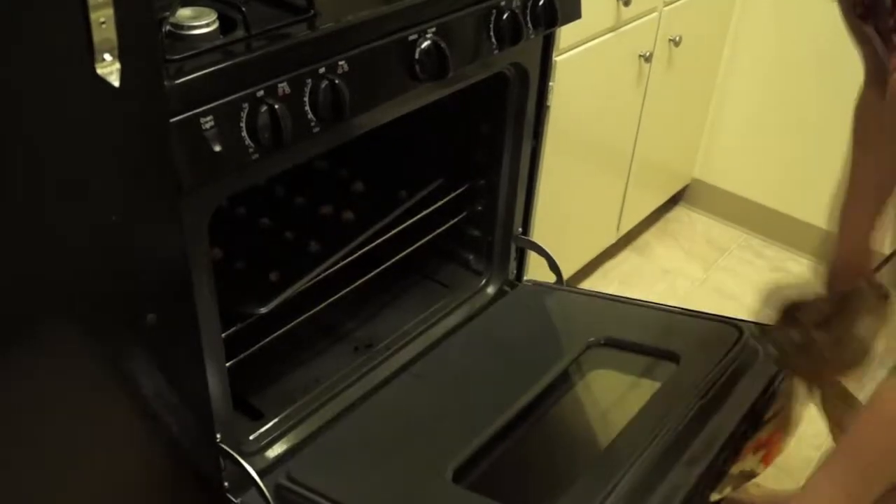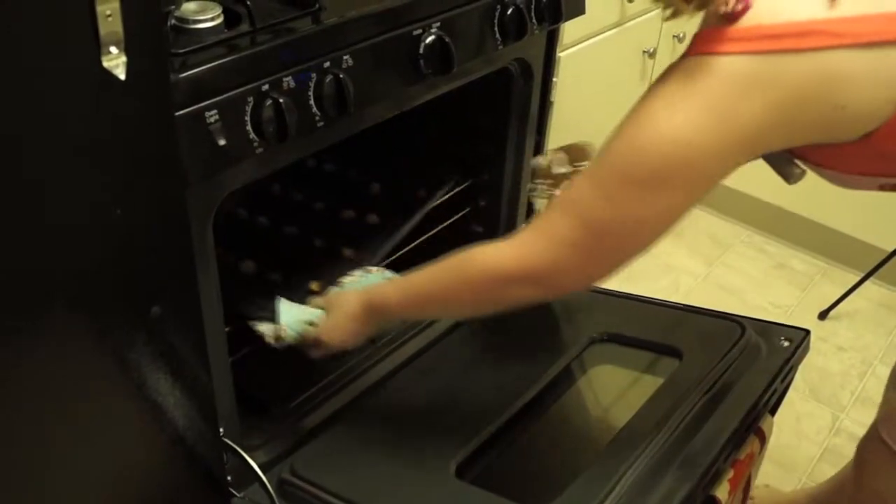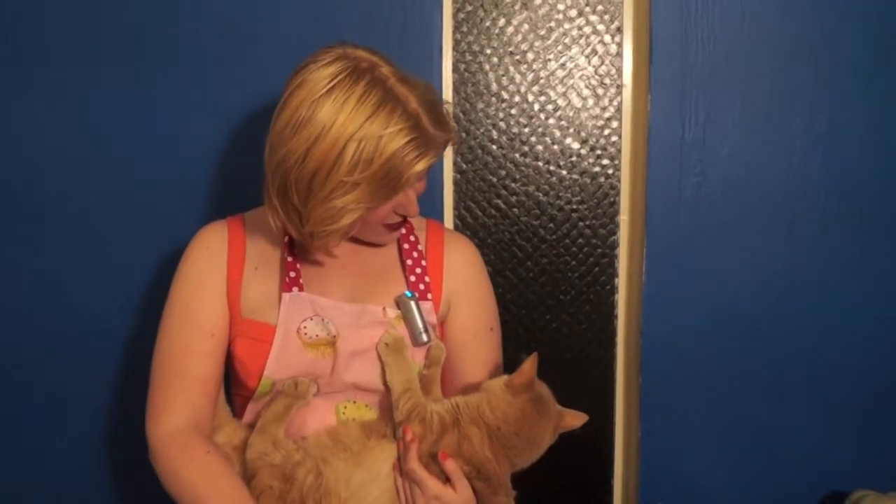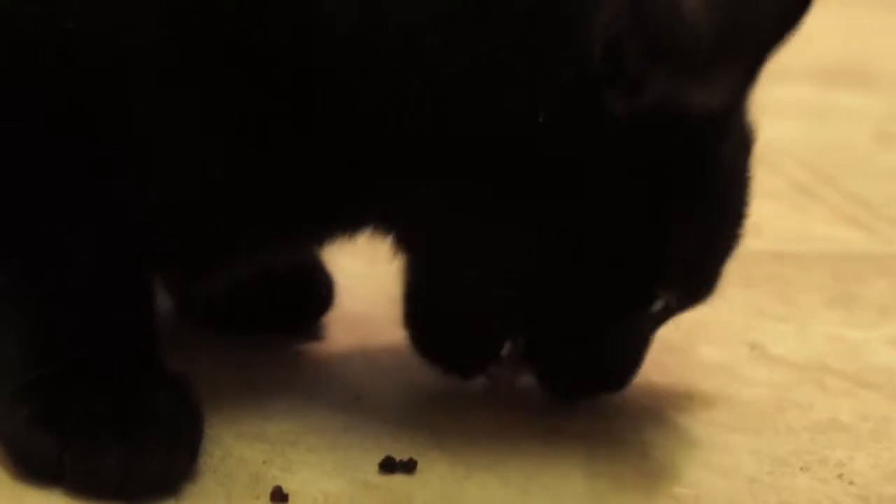That time flew fast! Now it's time to get out our tasty treats. Oh, they look done — and they're hot! Thanks so much for watching, guys. I hope your kitties love them just as much as my kitties do. I hope you have a great Thanksgiving surrounded by all your family.